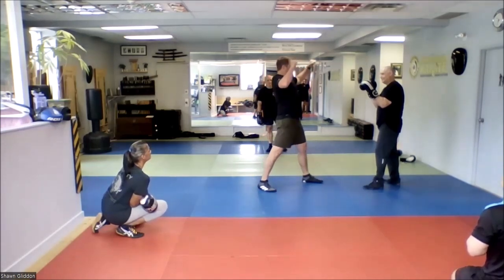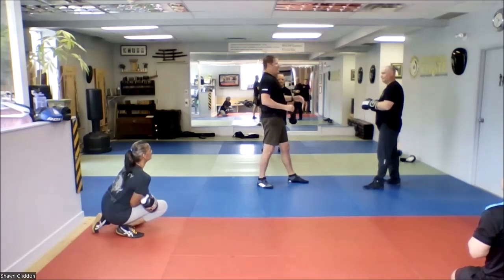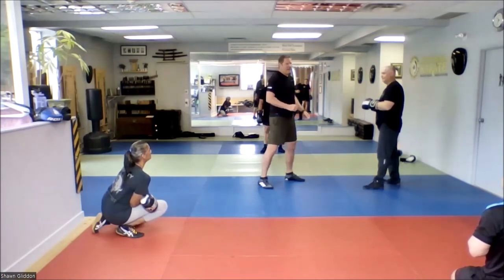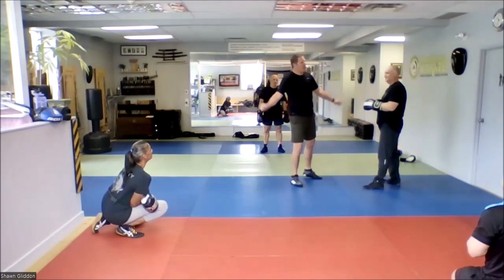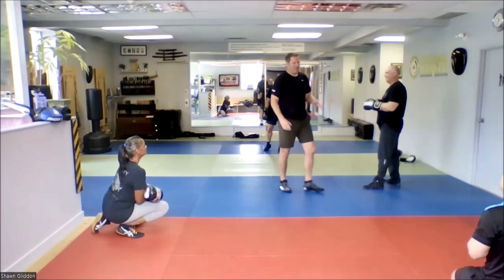We end up getting used to doing it wrong, and I'm guilty myself. I have a picture of myself fighting in France — great picture, I'm kicking the guy in the head — but my form is off. And I'm like, if only I was in better position. Photoshop's a wonderful thing.